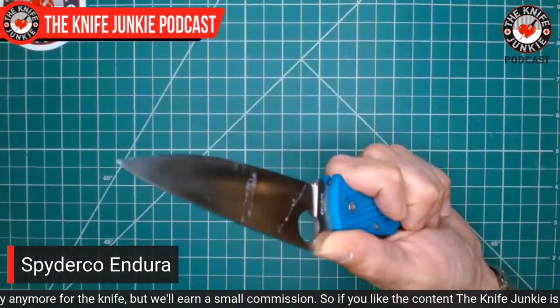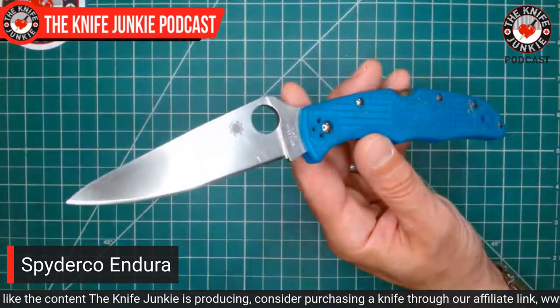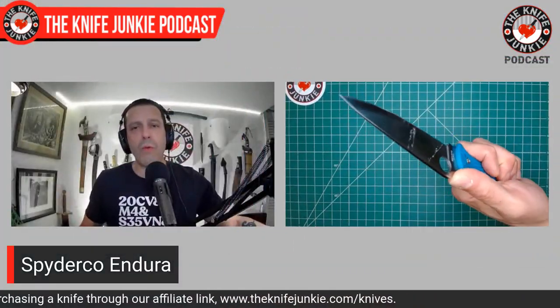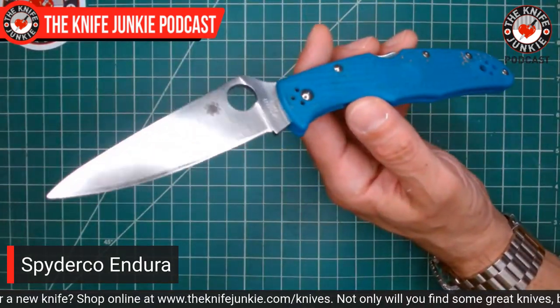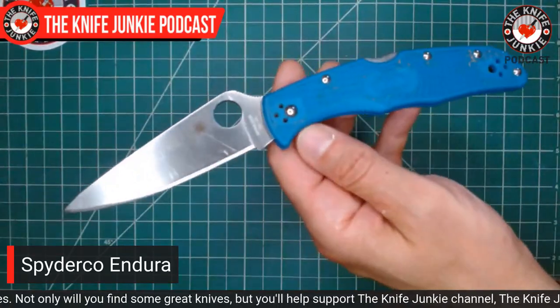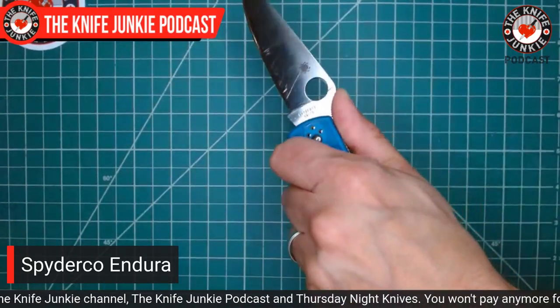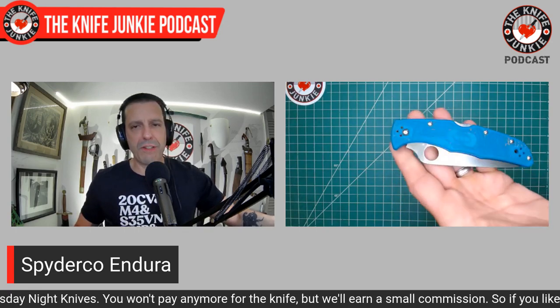This is a great knife I just don't give attention anymore — the Spyderco Endura. It comes in all these colors; this is VG10, full flat ground — the Endura 4. I want to get one with serrations and a saber ground blade someday. The Endura with full serrations is kind of just scary — charming but menacing. This one got a lot of use this past week, and at one point I was looking to sell it. I'm glad I never did.